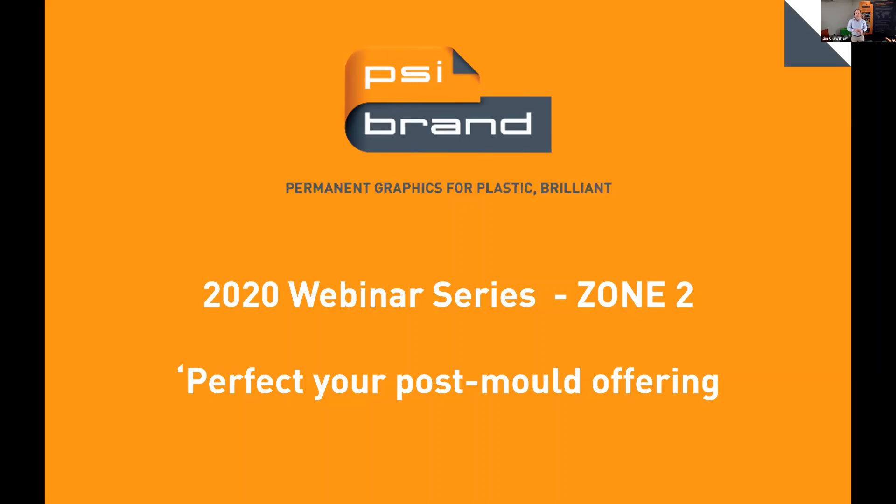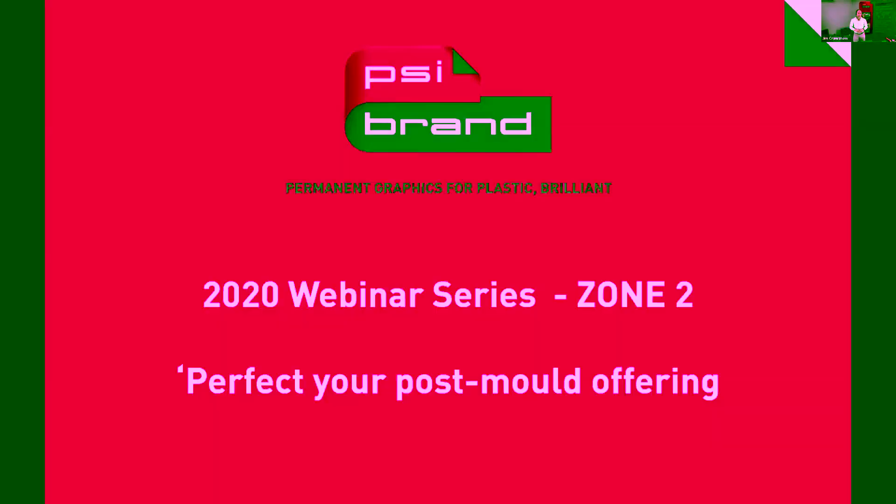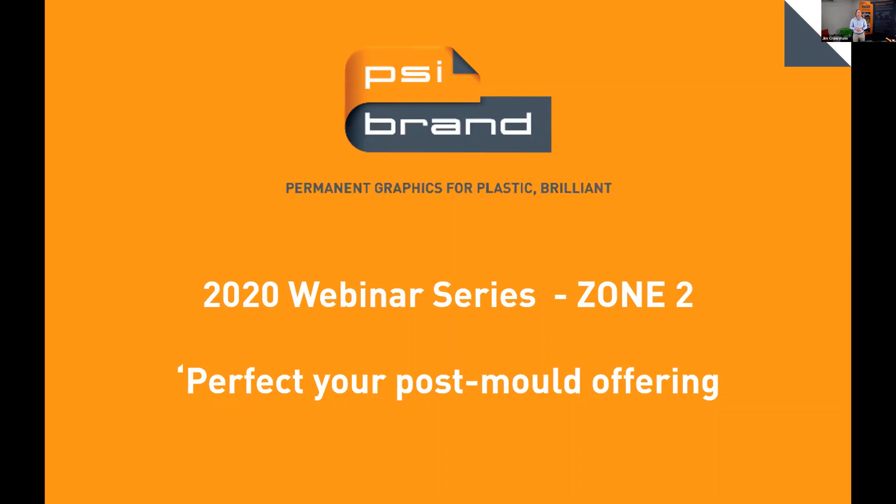Thank you very much everyone for attending. We've got most of our attendees on now. For those who are a little late, we will have a recording of this on our website and send that link out within 24 hours of finishing the webinar. I'm Jim from PSI Brand. Welcome to our 2020 webinar series. This is the third webinar: Perfect Your Post-Mold Offering.